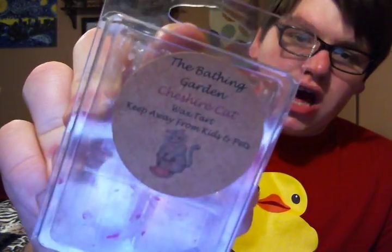I won't repurchase from The Bathing Garden. It wasn't strong at all. This one was strong, also from The Bathing Garden, in Chesire Cat. This smells like lemons and, I believe, raspberries. I pick up on a really, really strong lemon — definitely a strong lemon scent, and maybe a hint of raspberry. This one was pretty strong; I only used two cubes at a time in my warmer and it filled up my room.